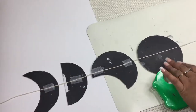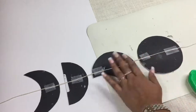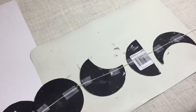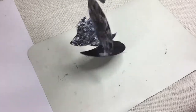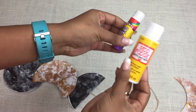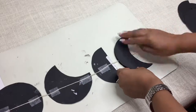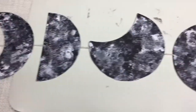जैसे अगर shape को finally left की तरफ hang करवाना है तो tape लगाते वक्त उसे right की तरफ face करवाएं। जब सारे pieces attach हो जाएं, आप इसे इसी प्रकार use कर सकते हैं। पर यह मैं अपने friend को gift देने के लिए बना रही हूँ इसलिए इसको पीछे से भी cover करूंगी - एक neat look के लिए। इसके लिए glue stick या कोई भी liquid glue use करें और cover pieces को अच्छे से सही face पे चिपका दें।